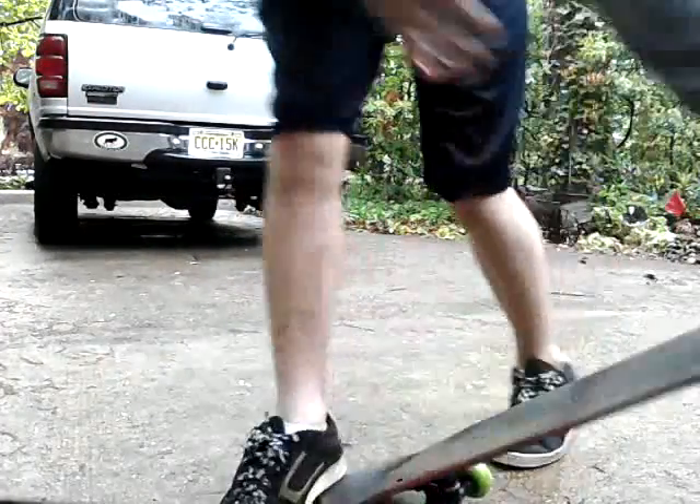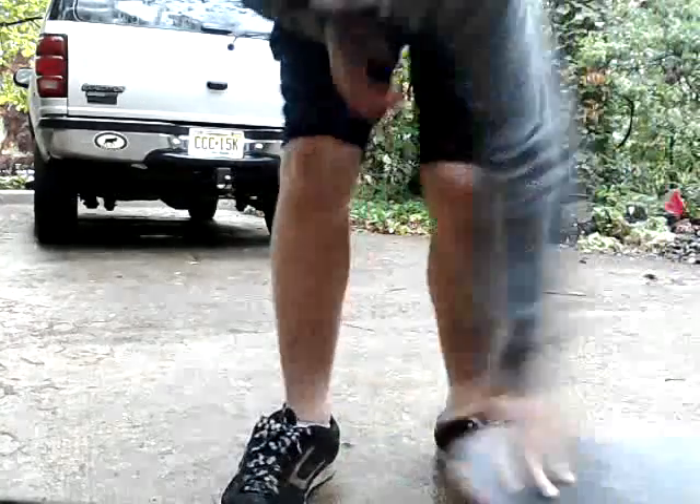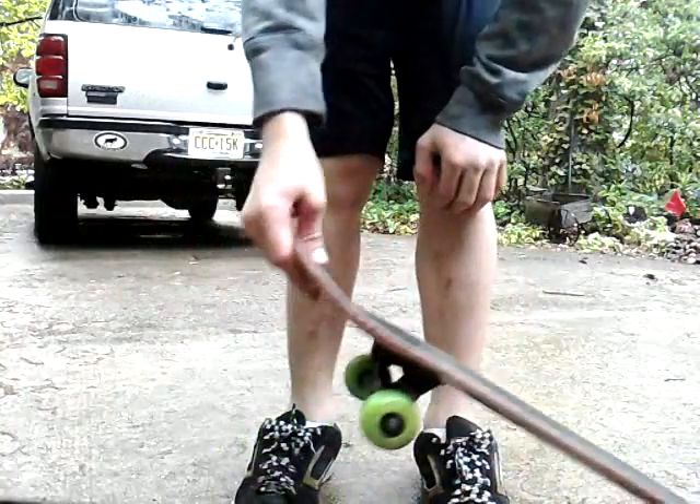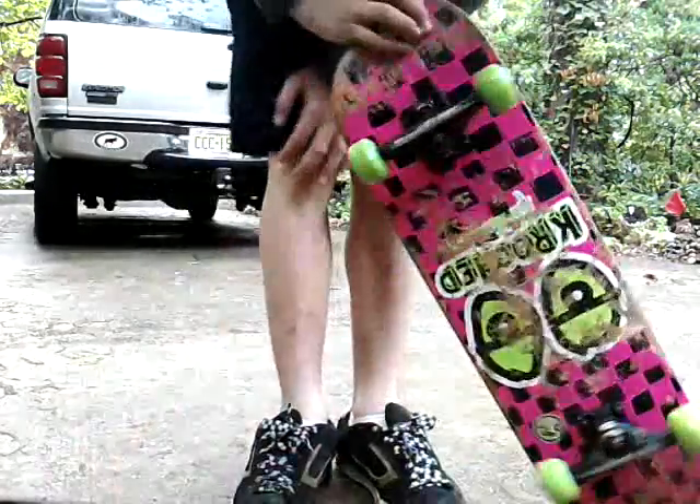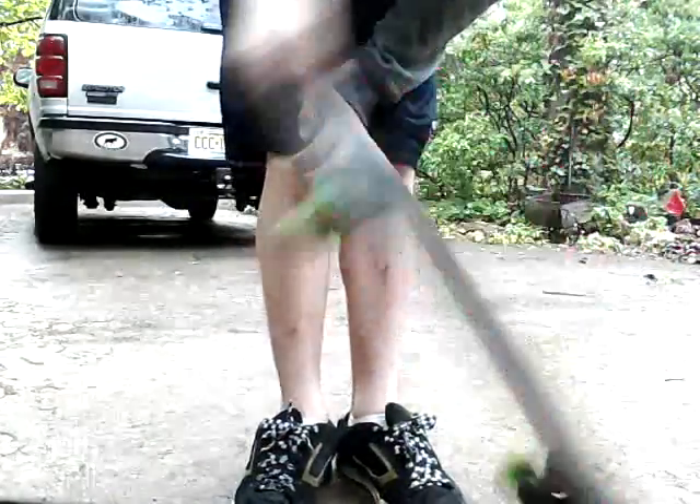If you're left-handed you would do it this way, and since I'm goofy-footed and right-handed, I do it this way — yeah, like that.